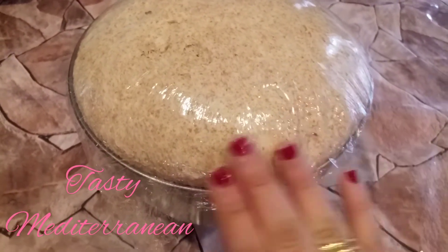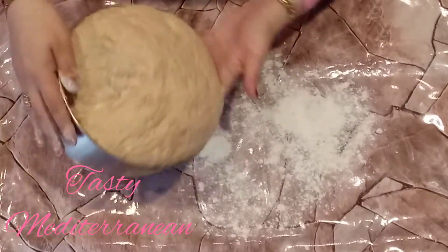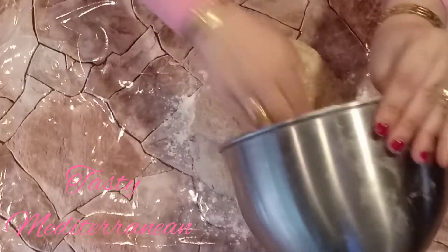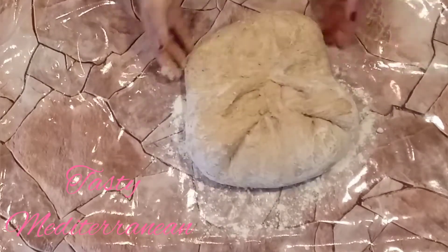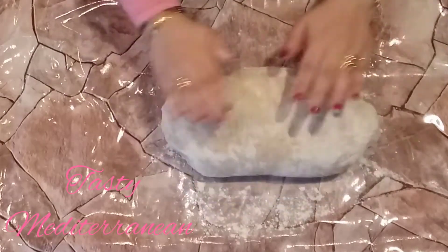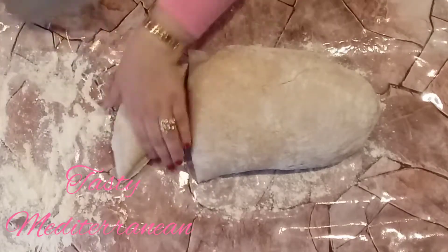After half an hour, this is how it looks. Now we will start making our dough. I put some flour on the table and cut the dough to make small balls.